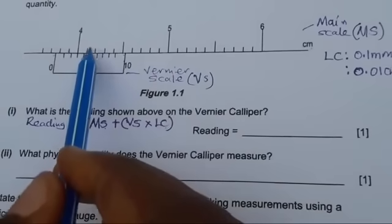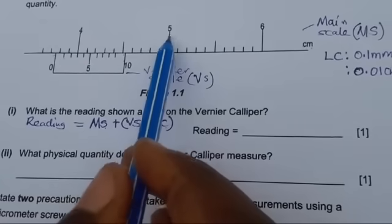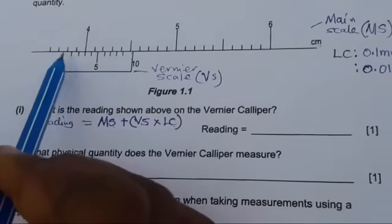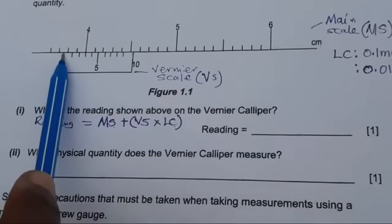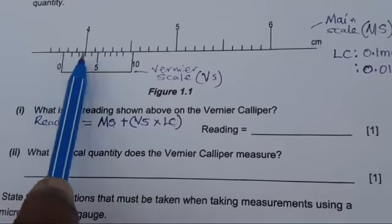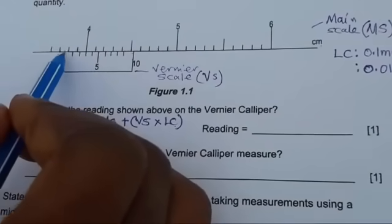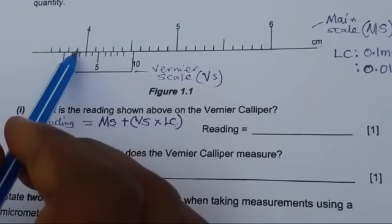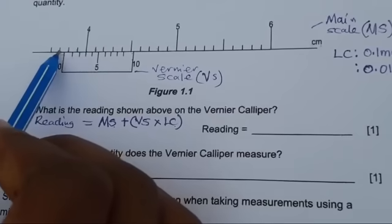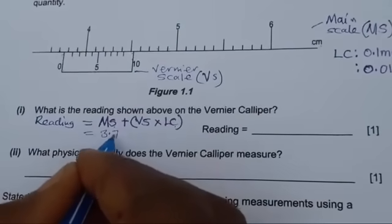So the graduations read 4.1, 4.2, 4.3 ... up to 5. With that in mind, take note of where the vernier scale is starting. Our main scale reading will be the mark just before where the vernier scale begins — not the one after it. If this is 4, then going back we have 3.9, 3.8, and this one is 3.7. So the main scale reading is 3.7, and we replace that value in our formula.